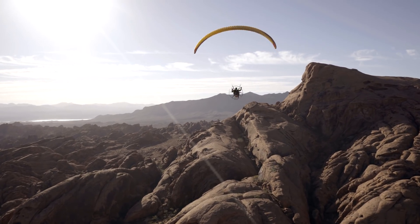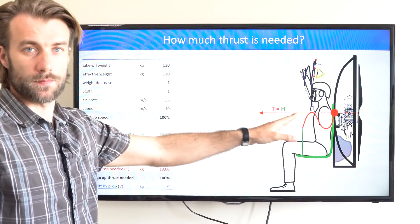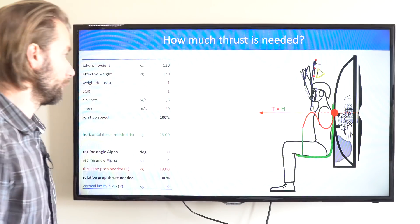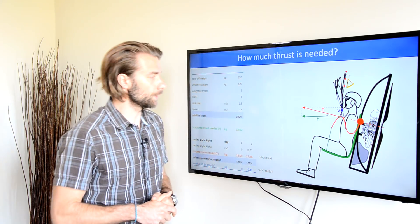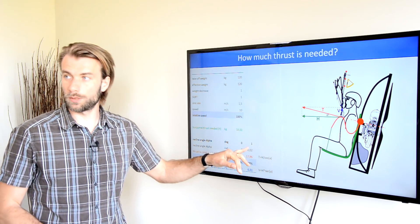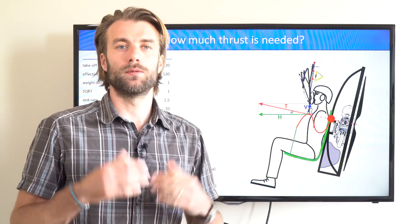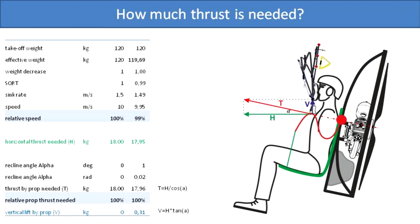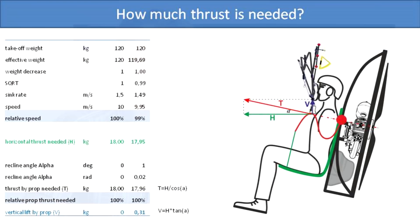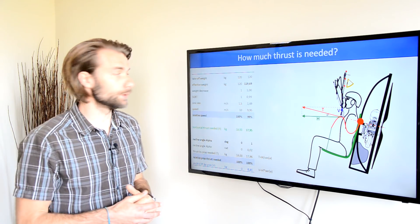Now it starts to get a little complicated. This is the first case scenario where my prop is perfectly vertical, and in this case my horizontal thrust needed equals the thrust of the propeller, because the angle is zero — it's the same direction. Now if I get reclined a little, a small part of the propeller thrust converts into vertical lift. With some goniometric calculations, I calculated that with a reclining angle of one degree, 0.31 kilograms is converted into vertical lift. That is, with one degree of reclining angle, I'm effectively lighter by 0.31 kilograms. This 0.31 kilograms of vertical lift coming from the prop makes me effectively lighter, so I need less horizontal thrust to maintain level flight.